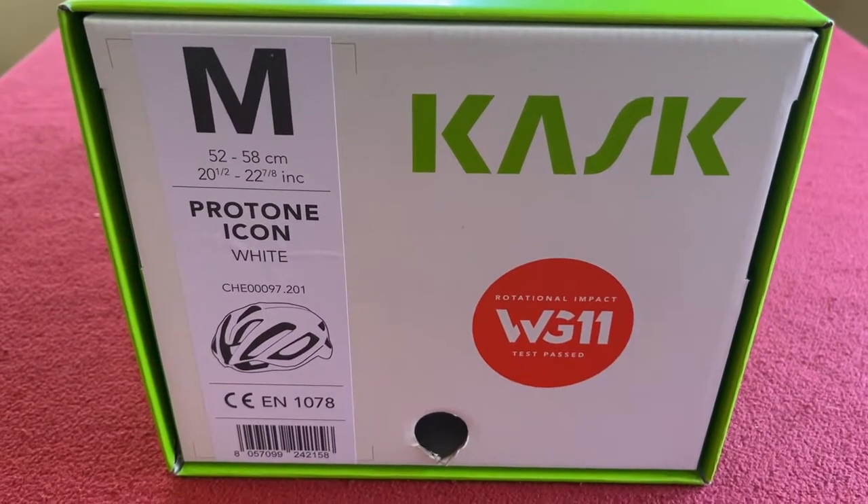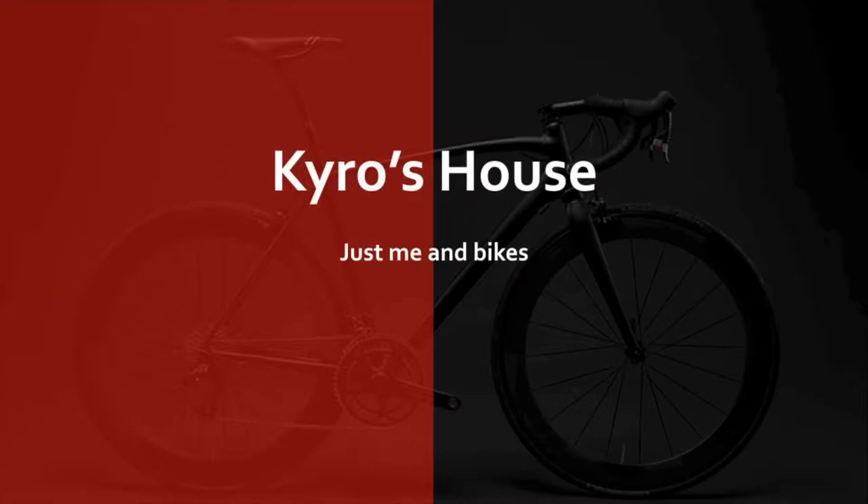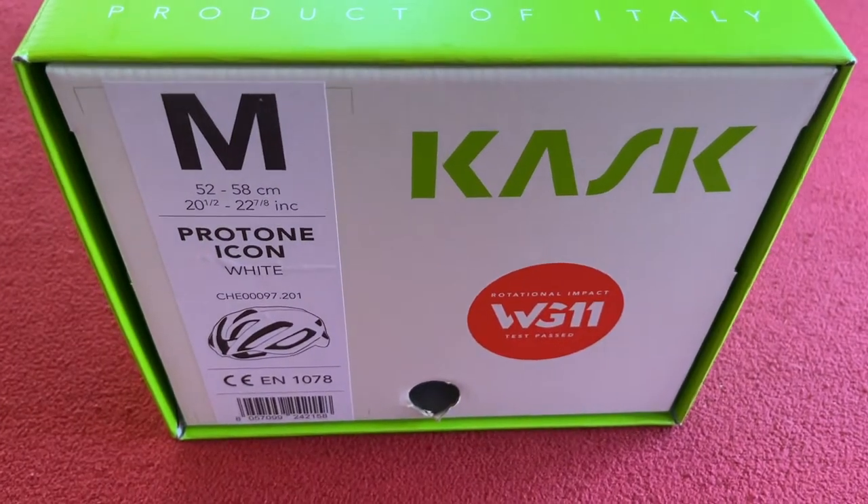Hi everyone, welcome to Karras House. Exciting day, we've got the Protone Icon. Let's get into it.